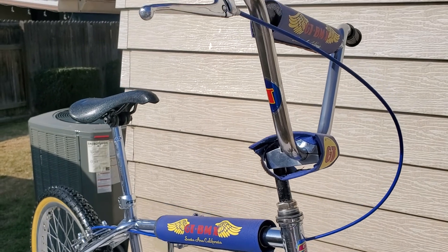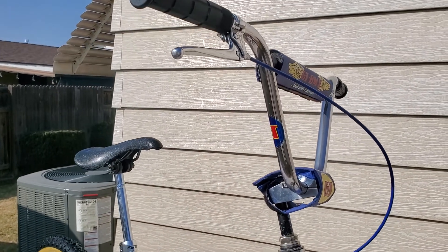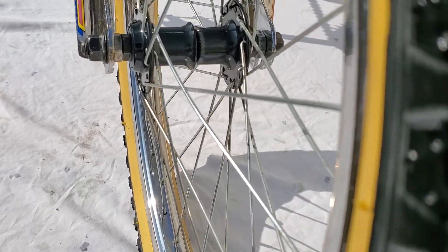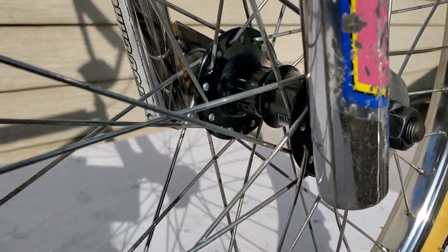I still need to get some grips — I'm going to change them, they're just basic black ones. And here is the original GT front hub — you can see the GT stamp on it.